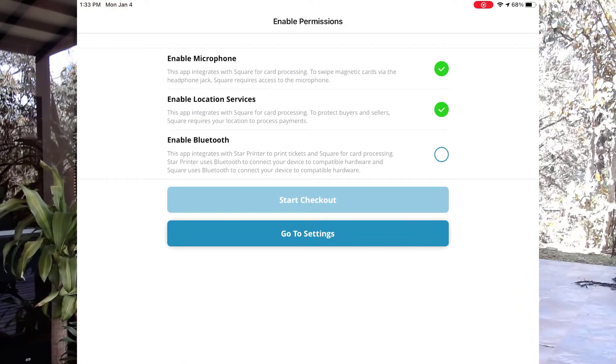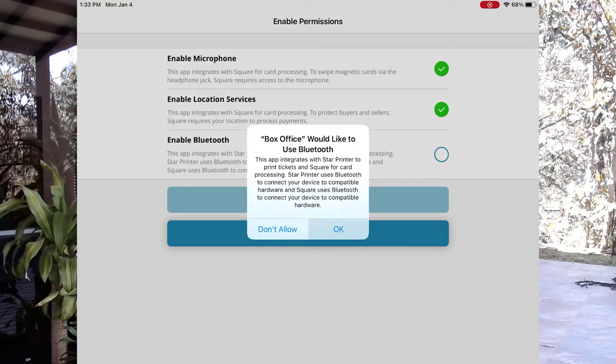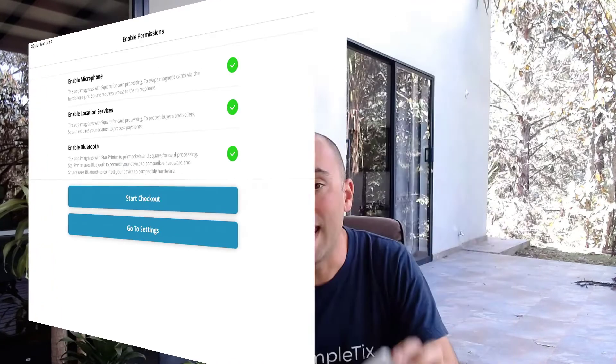Now there are three different permissions that Simpletix will need. One is microphone, and that's for the old-fashioned Square Magstripe reader. Go ahead and turn that on. The next one is location services — that's what Square needs to make sure that you're at the right location. The next one is Bluetooth, so I'm going to go ahead and turn that on right now, and now we have Bluetooth turned on so that we can talk to this reader.